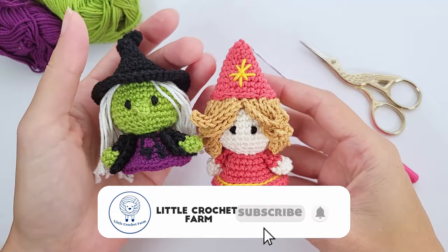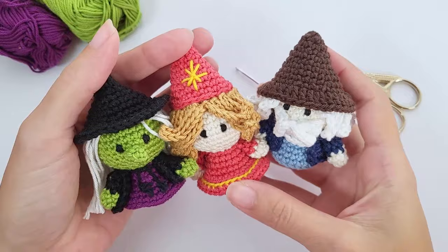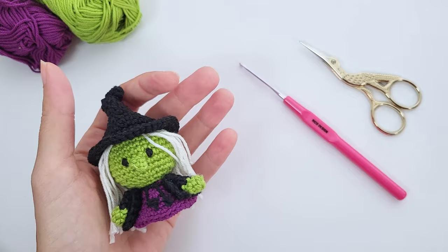I work all of them in a mini set. Here is the good witch, and after that we'll have the mad wizard. These are three coming patterns, plus a couple more that you can check in the playlist for Halloween amigurumi. Now let's take a look at how we crochet this evil witch.